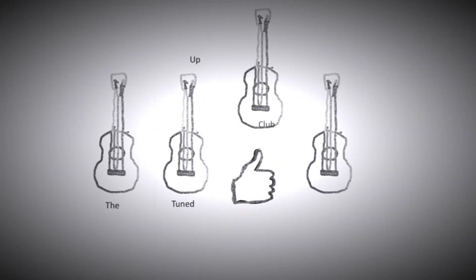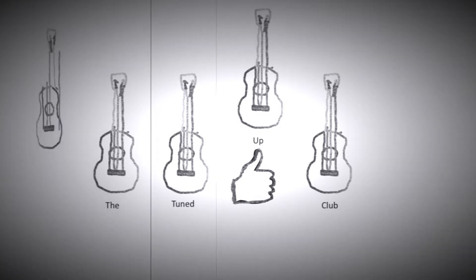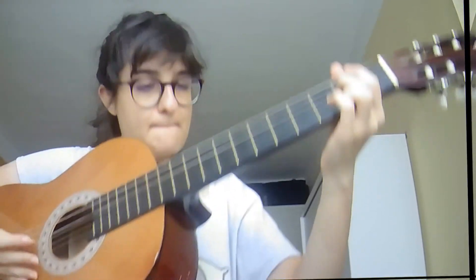Guitar acrobatics. So I am playing the chord of A minor and I have a pencil in between my fingers. So why am I doing that? I mean, it's kind of a test.